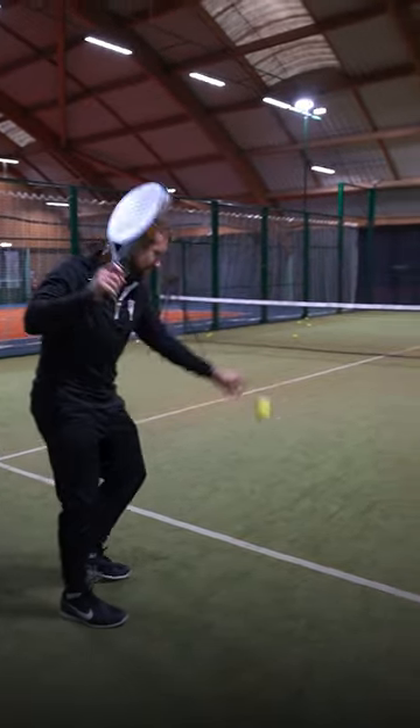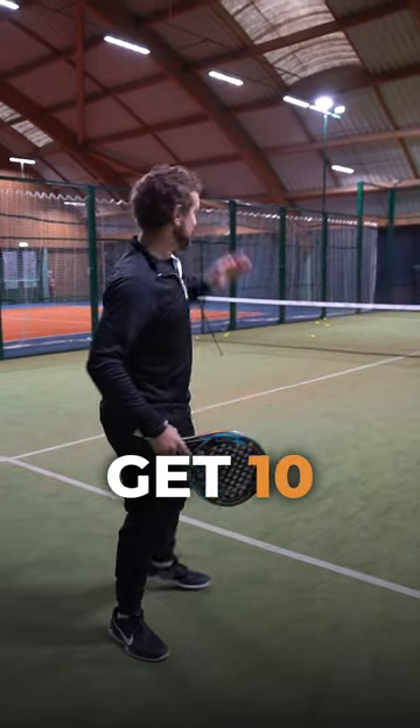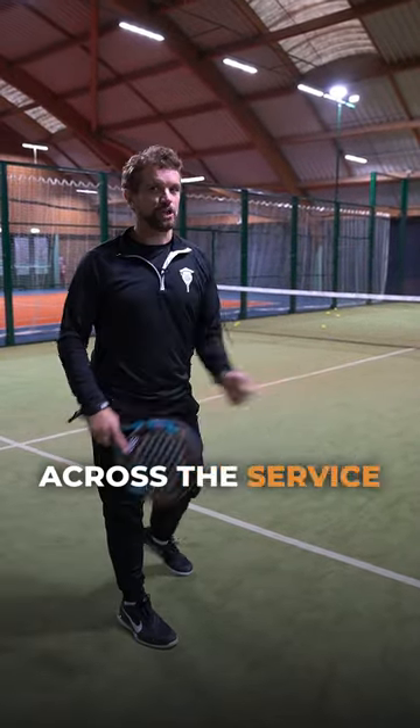That's tough. Good luck. See if you can get 10 moving all the way across the service box.